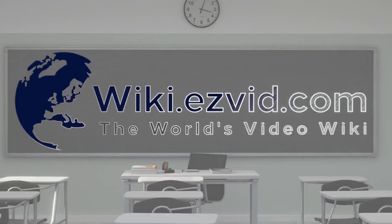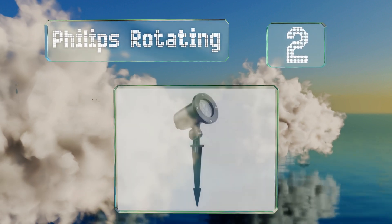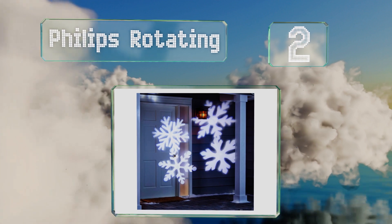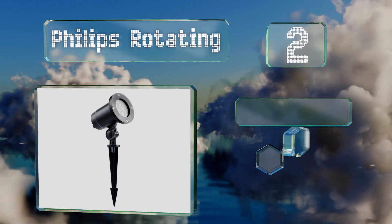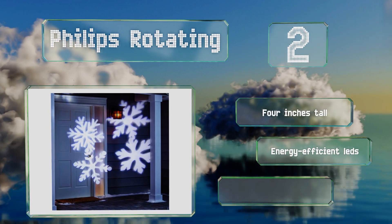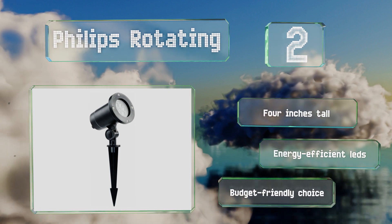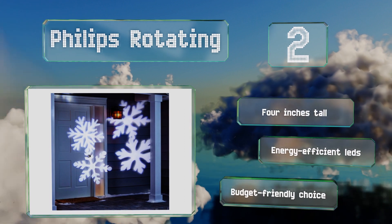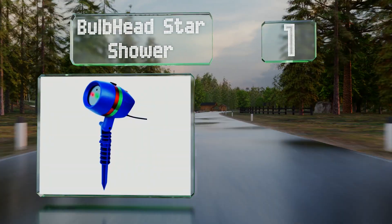At number two, the Philips Rotating can brighten up any wall or flat surface with moving white snowflakes in a variety of shapes. You can place it low, high, or anywhere in between, as it can conveniently be set at many angles and projects up to 20 feet. It's four inches tall and equipped with energy-efficient LEDs. It's a budget-friendly choice.